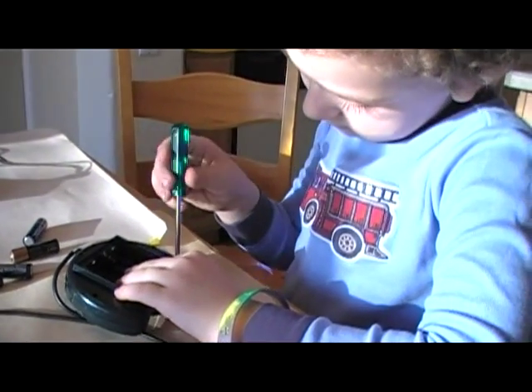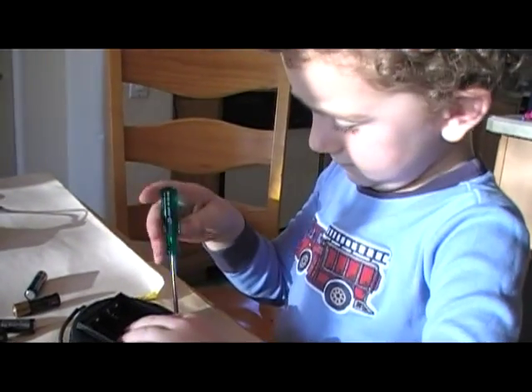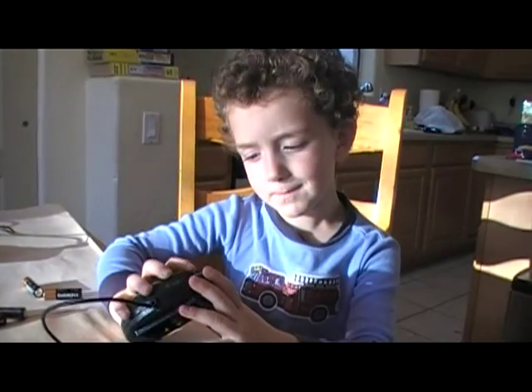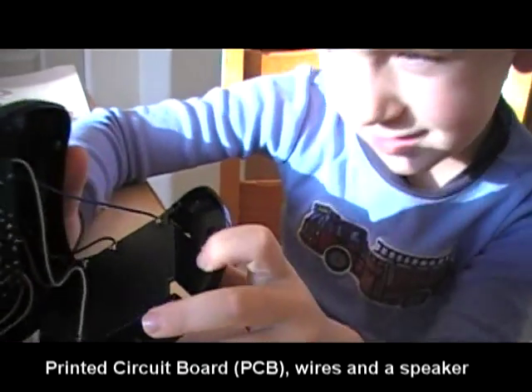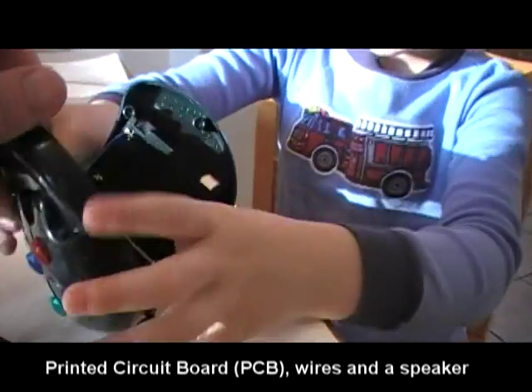He's using the Phillips head to take the toy apart. Let's take a peek inside. Look what's inside.